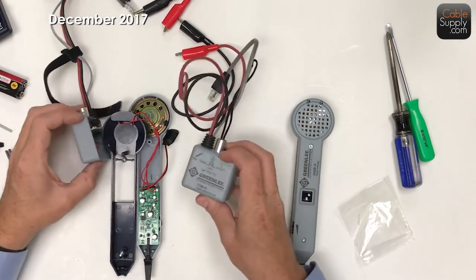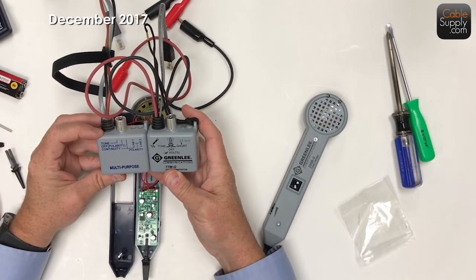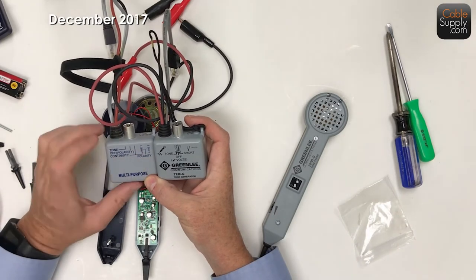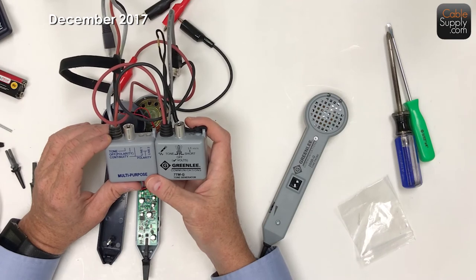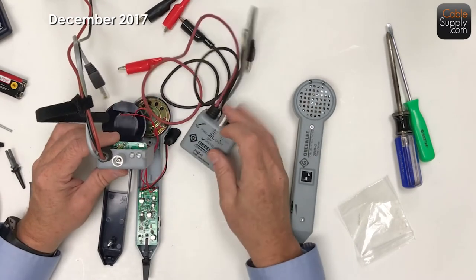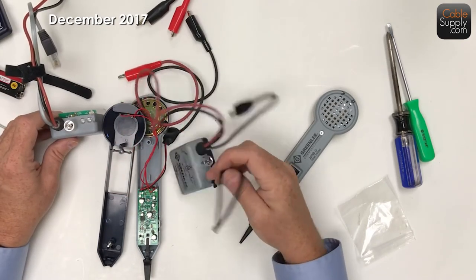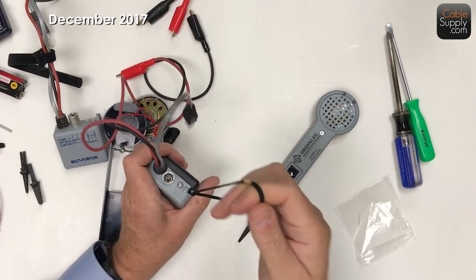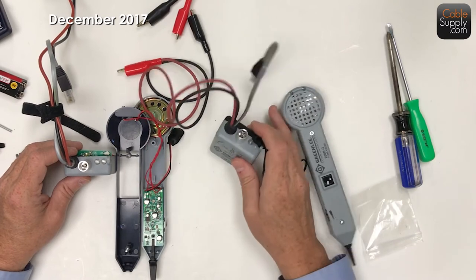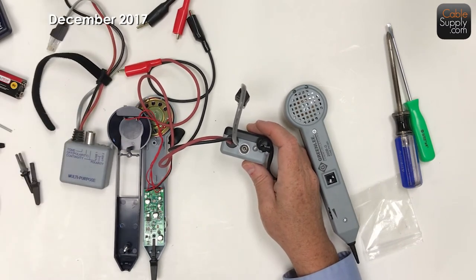Sometimes things that look exactly the same on the outside don't necessarily look the same on the inside. The Greenlee has a little more features - it looks at RJ11 and RJ14, not as necessary today as it used to be years ago, but it's nice to have. It does continuity, tone, or shorts. This one has two LEDs up here and the other one has one. Greenlee comes with a little lanyard - that's actually helpful - and ours does not. I'll tell you how you overcome that and why it's not that important.